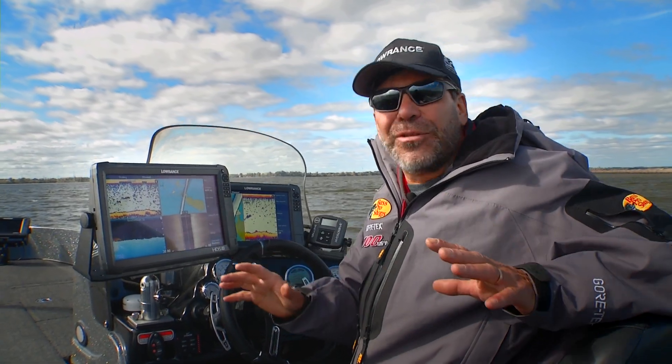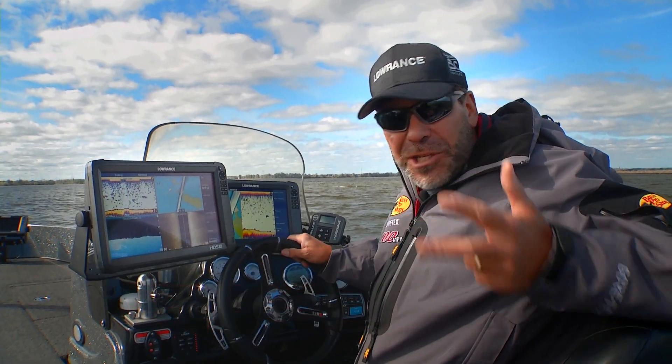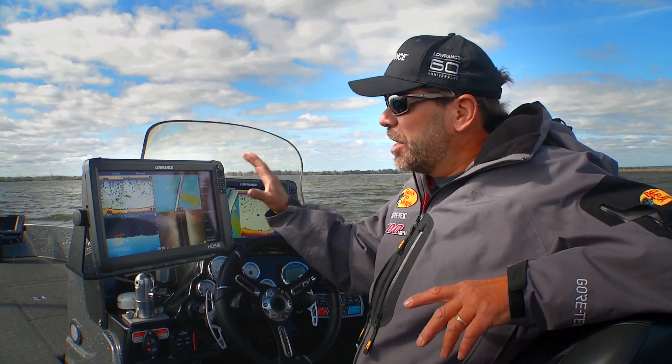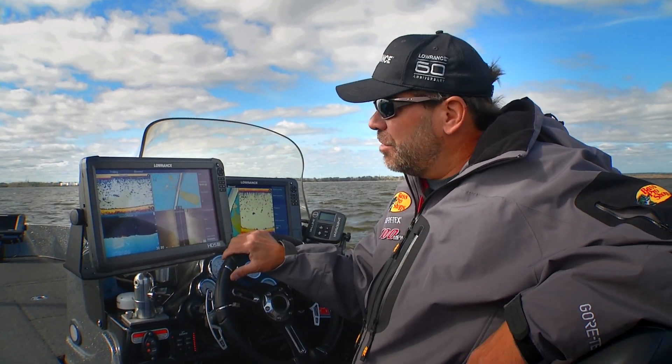It's a really cool time in the history of walleye fishing right now because we have more data than ever to not only help us find fish but to stay on those fish and also to help us control the boat and catch those fish. Because of all that data, what we're finding is a real trend into bigger and bigger screens on our depth finders and our GPS units.